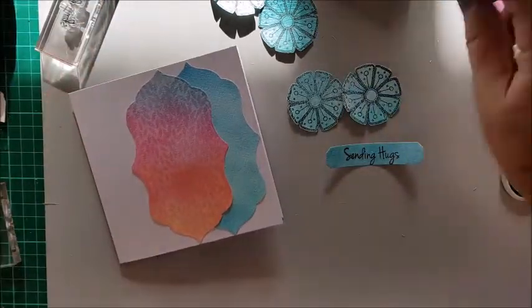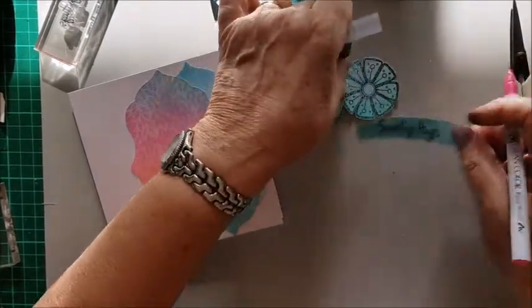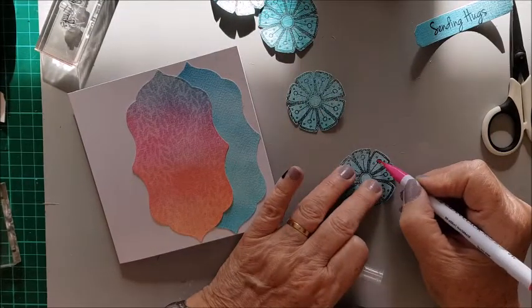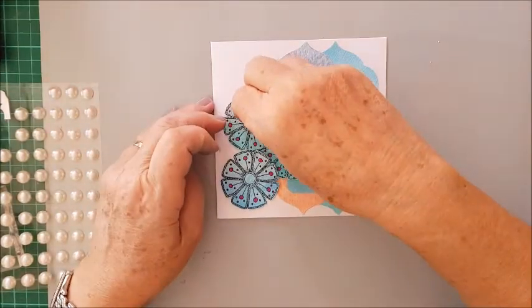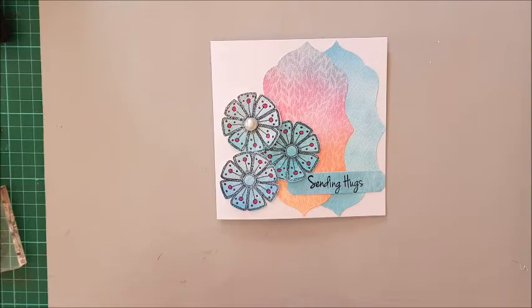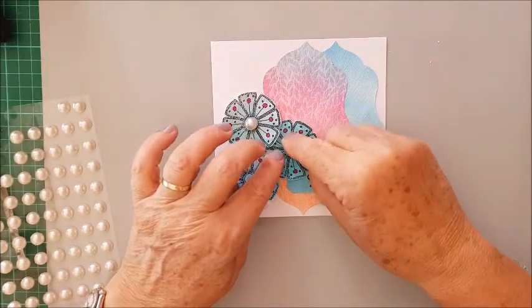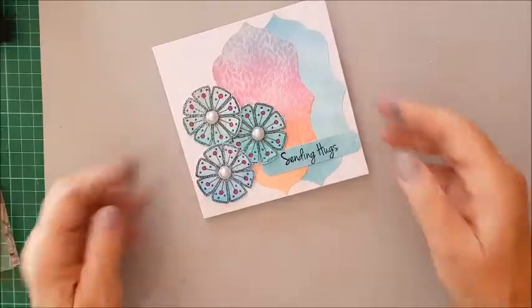I've decided these needed a bit more colour so I've got a brush pen here and I'm just going to colour in some of the dots. Finally, I'm just going to add some pearls onto those centres and there we are.